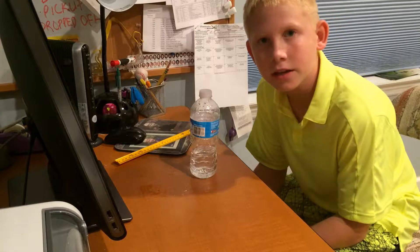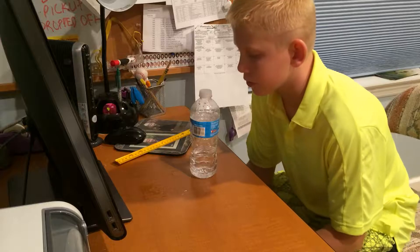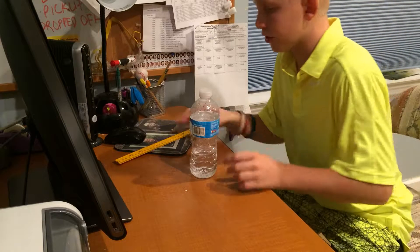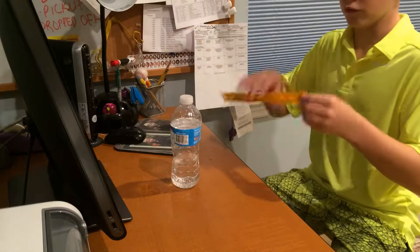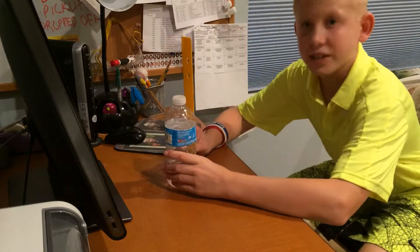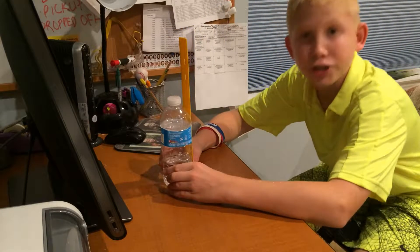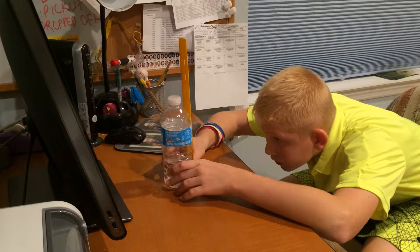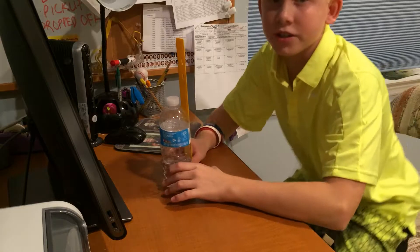Hey guys, today we're going to be a little more precise about measuring the water bottle and learning how to flip it. So I have a ruler here, we're going to do some precise measurements in inches and centimeters. If you look closely at the level right here, it's going to be about 2.4 inches.